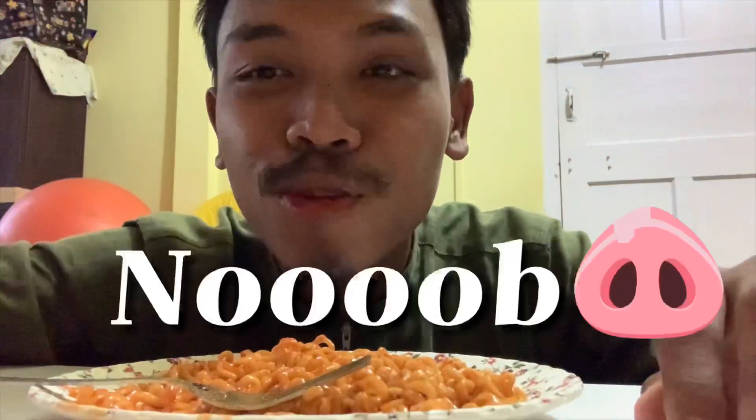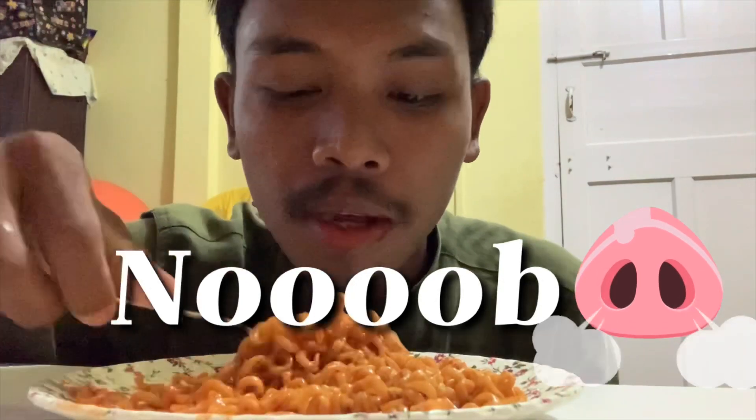This is very spicy. I thought it was just in the name that it's spicy, but it's really spicy. I recommend not to eat this for those who can't eat chili. Okay, let's try.